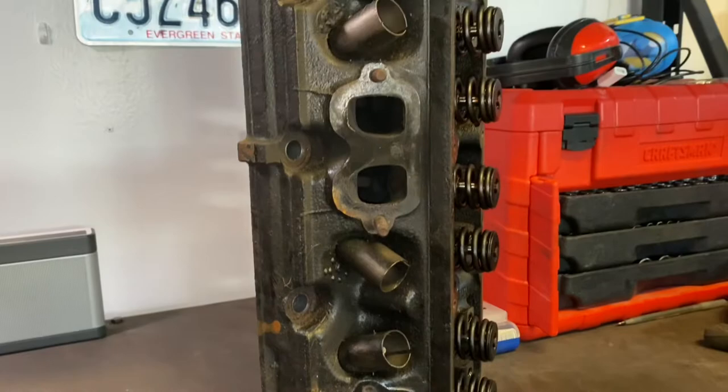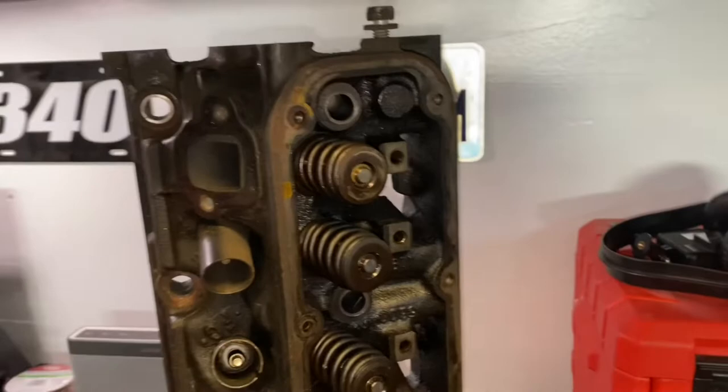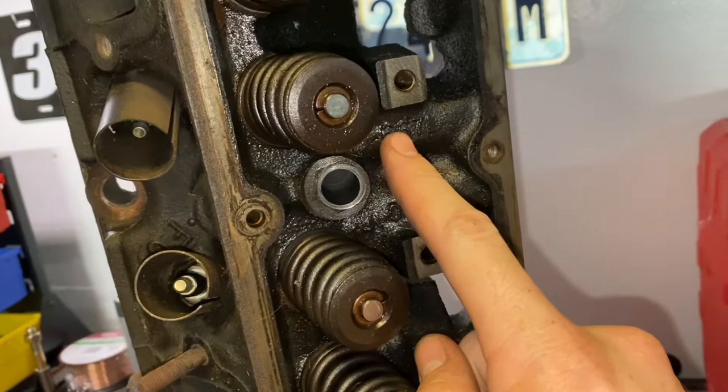First off, how do you even know you have a Magnum head? Well, there's a few things you can look at. The easiest is going to be to count the valve cover bolts. If you've got ten valve cover bolts, that is a Magnum head. If you're looking at the casting numbers, you've got to actually pull your valve cover off. You'll see them here on the runners — a 6671 followed by a 5300. That is your typical Magnum head.